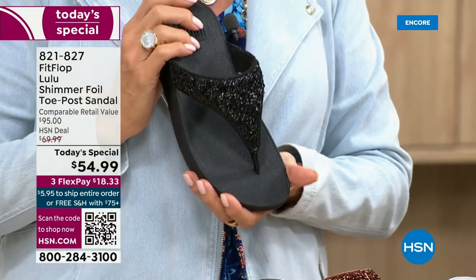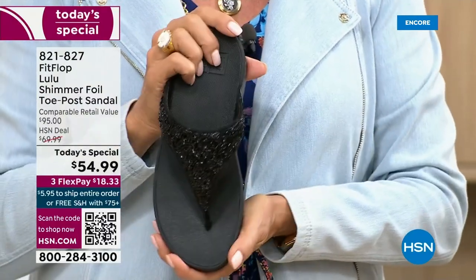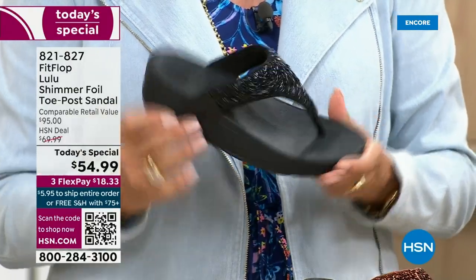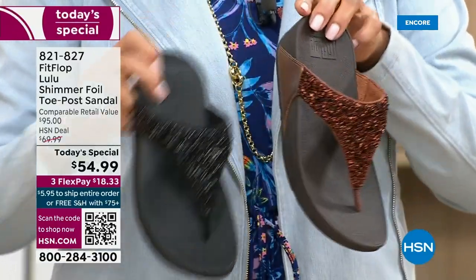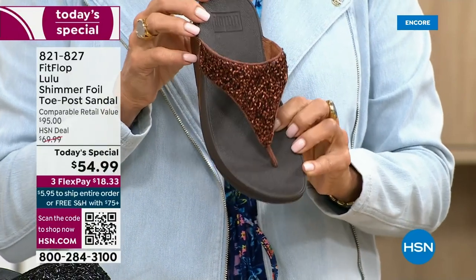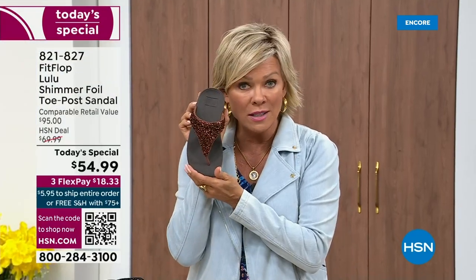This just happens to be a super cute summertime statement-making sandal. If you want black — notice it's the black outsole with the black glitter — this is the second most popular and also the second most limited. The number one most popular and very much the most limited is the bronze. We have 2,600 for the rest of the whole day. If you love bronze, get it. We have five through 11, all sizes.